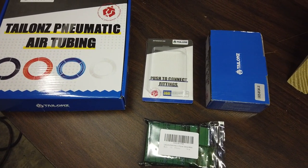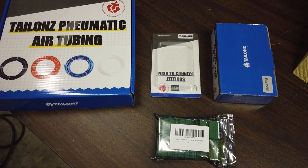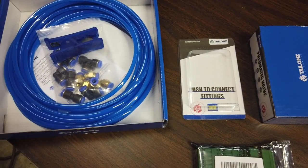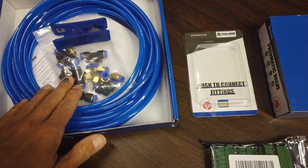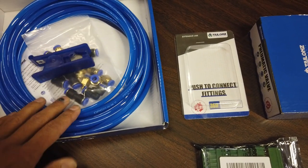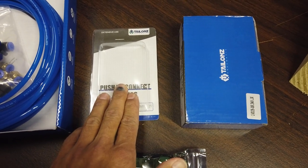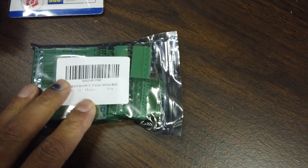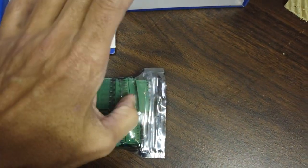You'll probably need a few other things like wire. First is this air tubing kit - it comes with more than enough air tubing, a bunch of connectors, and a tubing cutter. Next is the little air pressure regulator for the low pressure side. Then you need two pneumatic valves - you need two of these for this setup. Finally, you need the six-pin connector or terminal block that fits into the laser machine, which is what you use to connect your pneumatic valves to the laser controller.